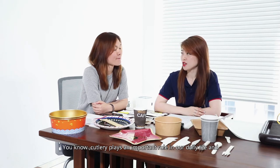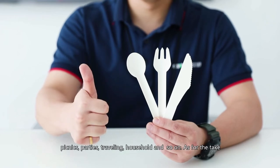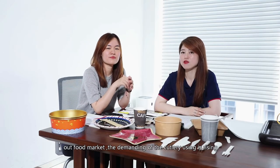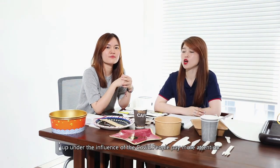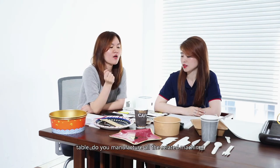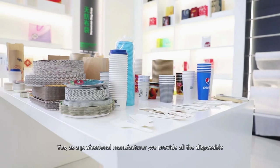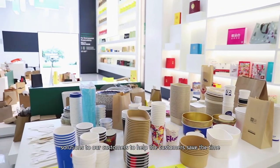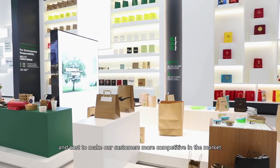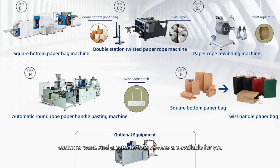How large is that potential? Cutlery plays a very important role in daily life — we can't live without it. It can be used in restaurants, takeout food markets, weddings, parties, picnics, households, and so on. The demand in the takeout food market is rising, especially under the influence of COVID, as people pay more attention to hygiene, environmental friendliness, and convenience. As a professional manufacturer, we provide all disposable solutions to help customers save time and cost. What we have is what you need, and great after-sales services are available at any time.